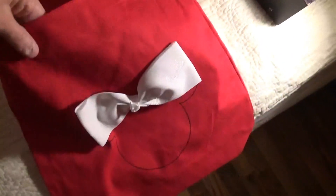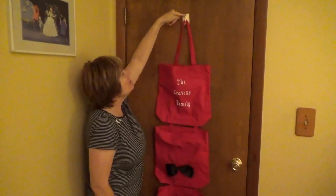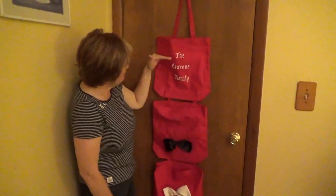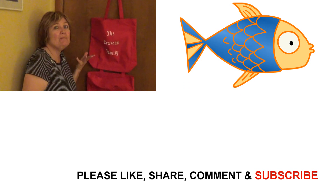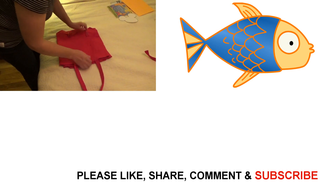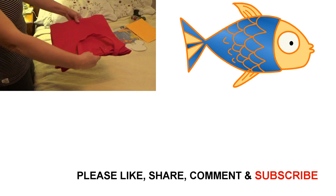There are three of us in our cabin, which is why we have three pockets, but you could make as many pockets as you have kids. Hobby Lobby also sells smaller totes about half this size, so you have options. We don't know exactly where the hook will be, but it hangs about eight inches from the top of the door frame with plenty of room to add more pockets. It was fairly simple — we made it all in about an hour. To pack it in a suitcase, fold it so the letters are protected, then lay it on top of your clothes.